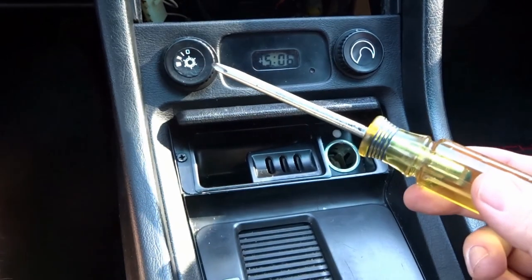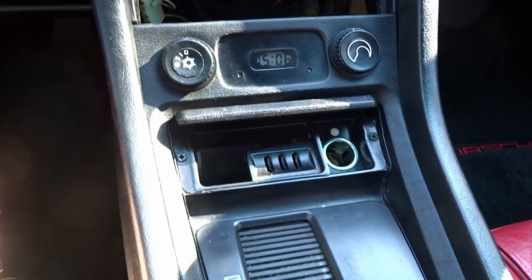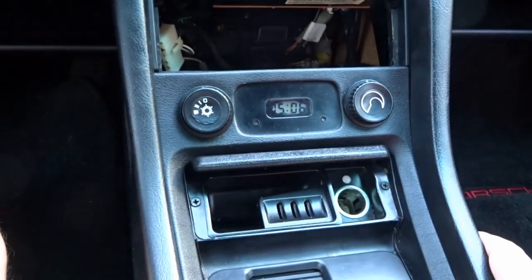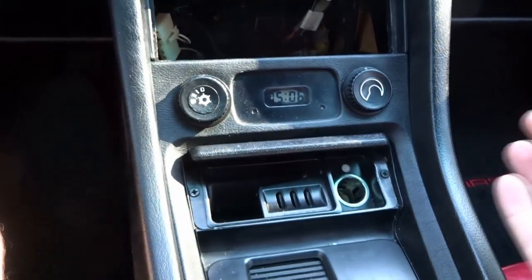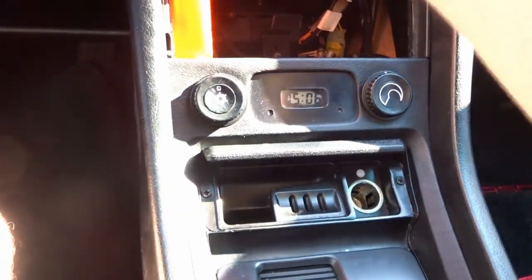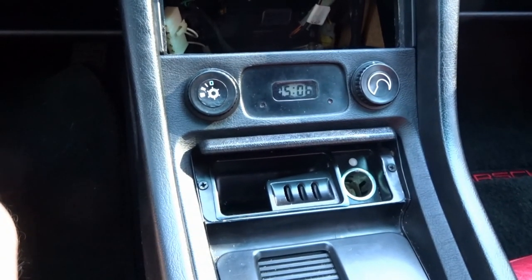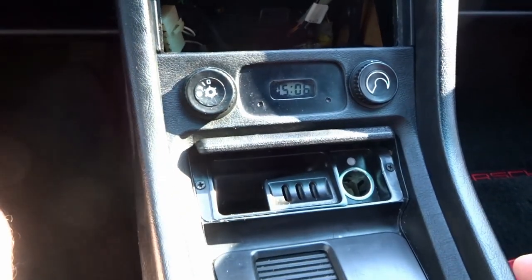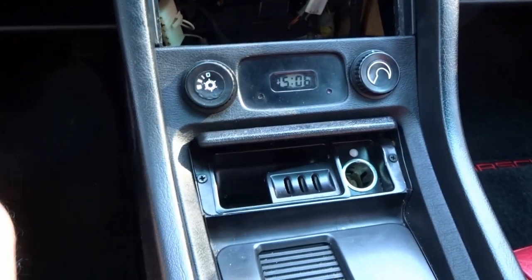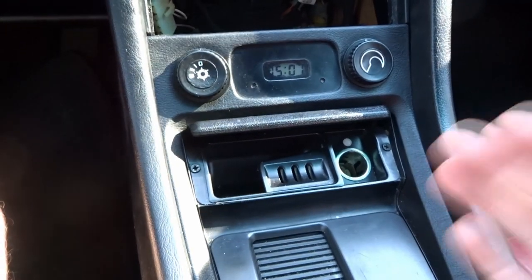Next, take off the two knobs for the rear air conditioning unit, disconnect the electricals, and pull out the whole console panel. I already have the radio out, which gives a bit more leverage. I'll use plastic trim tools to pry around the console. Once the panel is out, all the work on the clock itself will require some soldering and bench work.